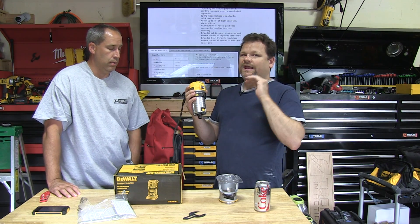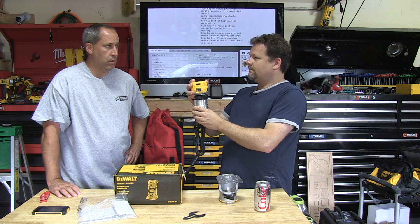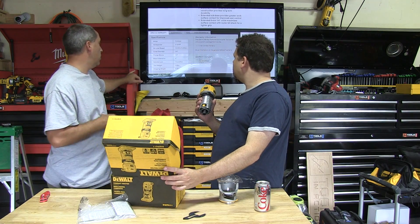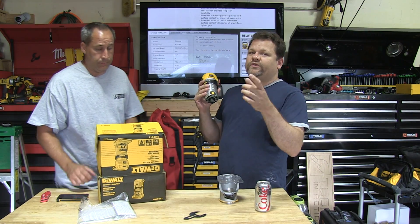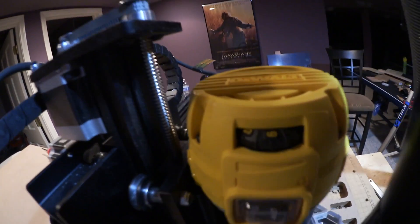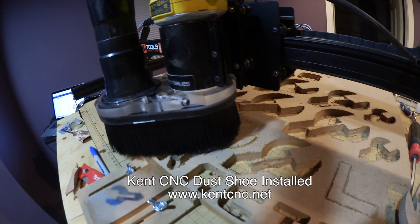If you've been watching on Periscope, you know it's night and day. This thing just hauls through the wood — we're going at 60 inches per minute versus the old spindle which was struggling at 22 inches per minute. We're using 5/8-inch bits with a quarter-inch collet diameter. You can adjust the router speed with a dial at the top, and when it's on the X-Carve you can play with it a little to get your best cut rate.